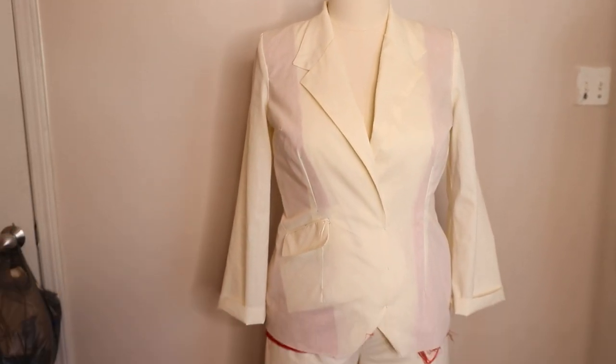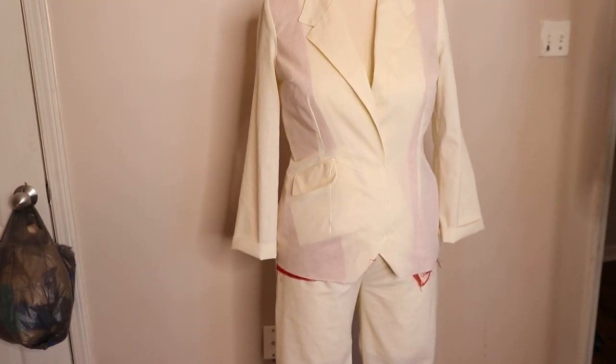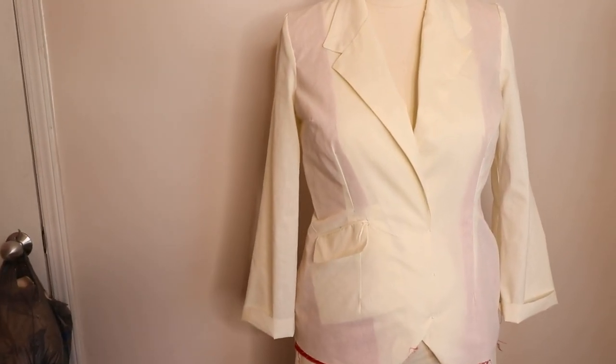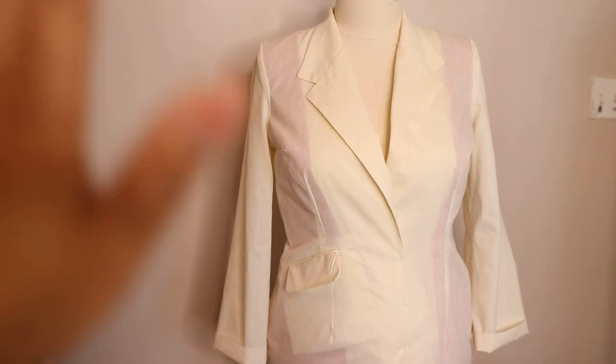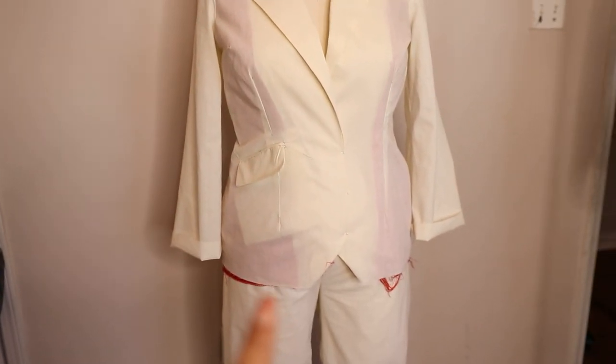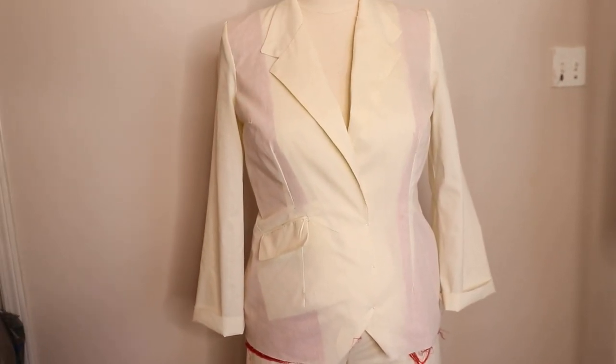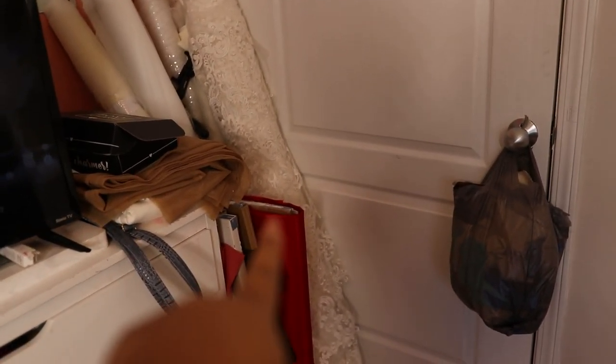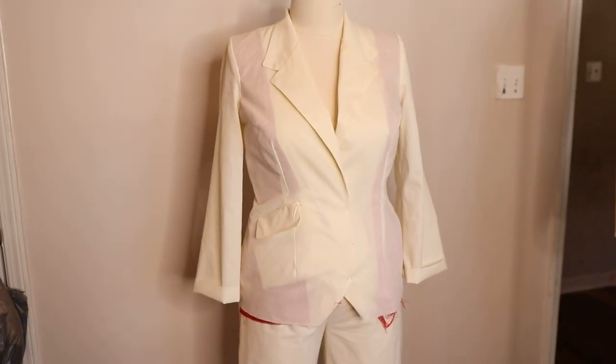I hope you guys are interested in this video. My next video following this will show you step by step how to alter our basic blazer pattern and our basic pants pattern to create a more stylized pantsuit, which will be made from this red fabric here.